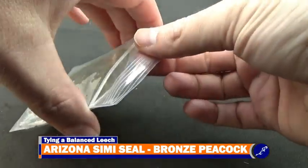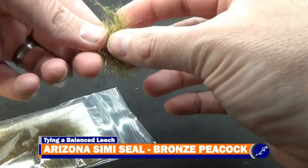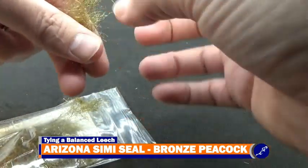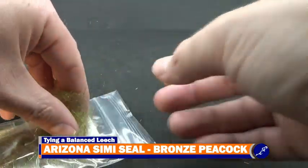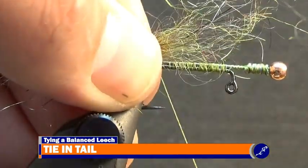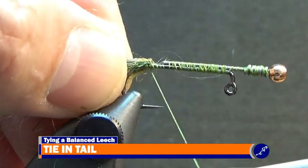Take a bit of Bronze Peacock Arizona Semi-Seal Dubbing from a bag. Pull the fibers apart, line the tips up and stack the bundles together. After the fibers have been somewhat aligned, measure the dubbing bundle to a shank long. At the measured point, secure the dubbing to the shank, creating a tail for the fly. Then fold the dubbing fibers laying over the top of the fly towards the back and wrap the thread around the dubbing and shank.